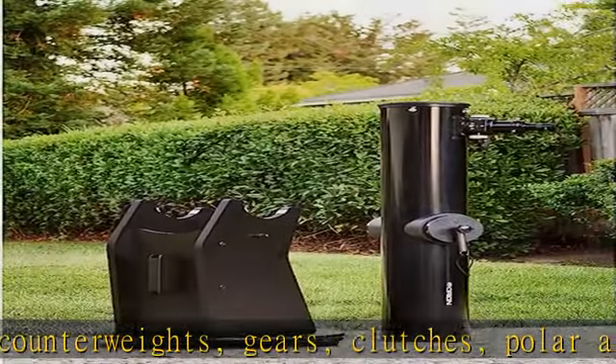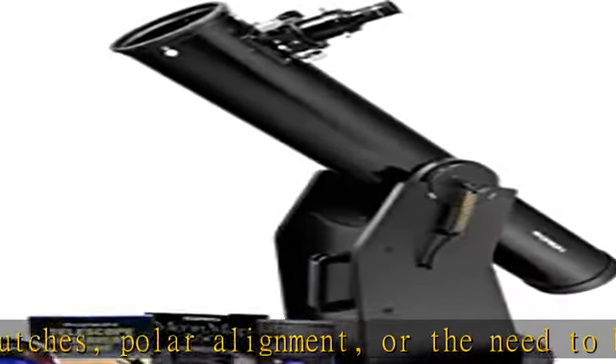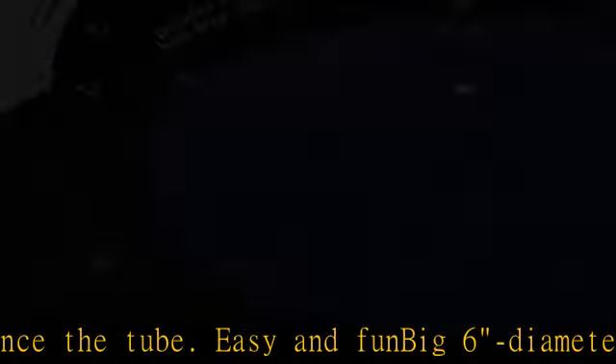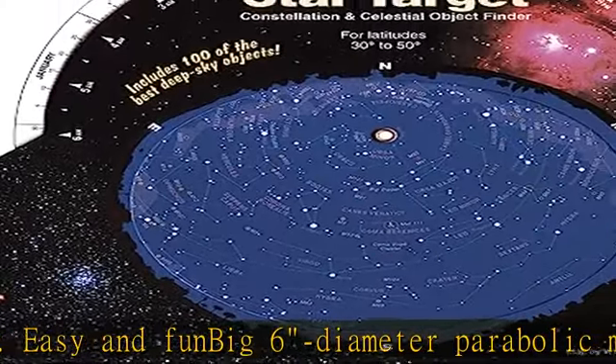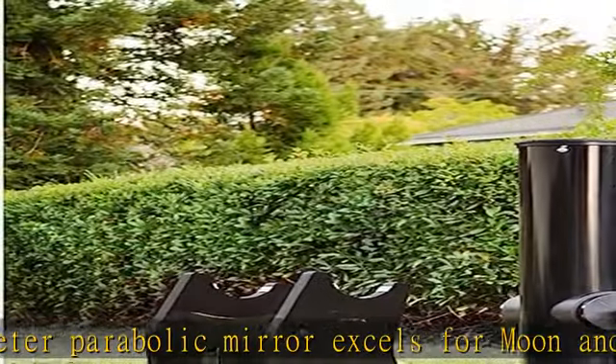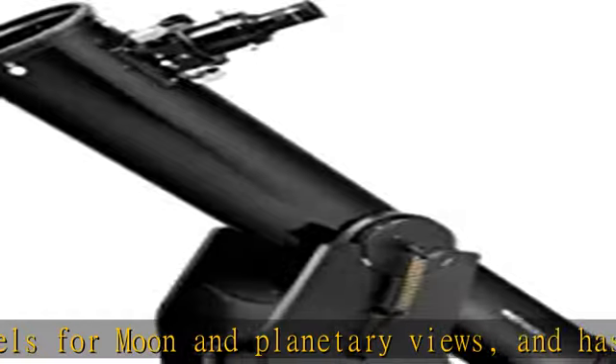Features a precision 2-inch Crayford focuser with a 1.25-inch adapter, allowing use of 1.25-inch eyepieces or optional 2-inch eyepieces. The stable Dobsonian base provides vibration-free images even when viewing at high powers, and features smooth motions to make manual tracking of celestial objects a breeze.